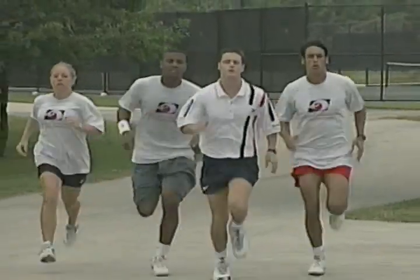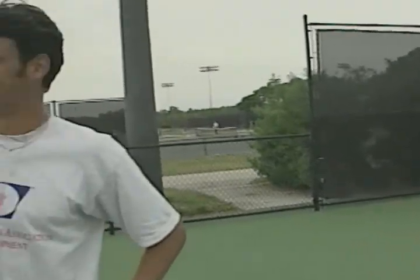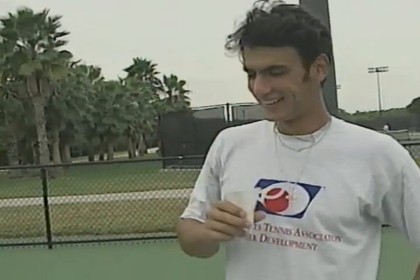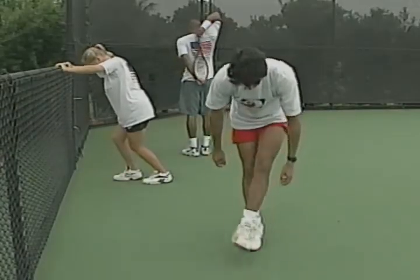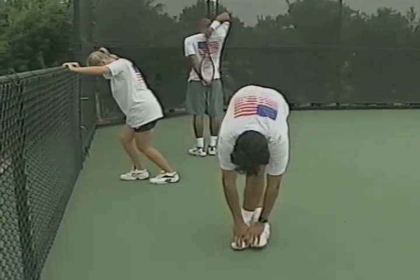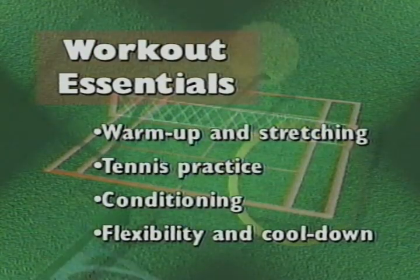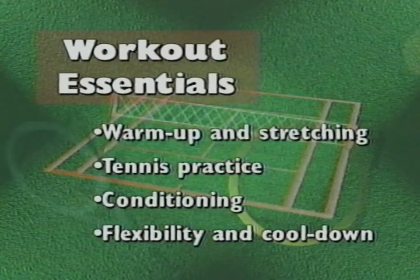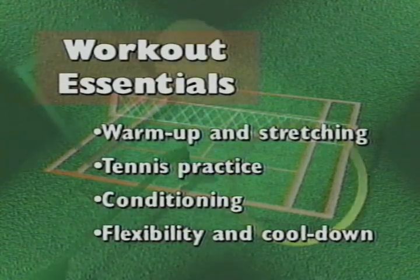Conditioning might include jogging, strength training, sprints or drills. After the conditioning portion of your workout, your muscles are completely warmed up — this is a great time to work on increasing your flexibility and cooling down. These are the essentials of any good tennis workout: warm-up and stretching, tennis practice, conditioning, flexibility and cool-down.